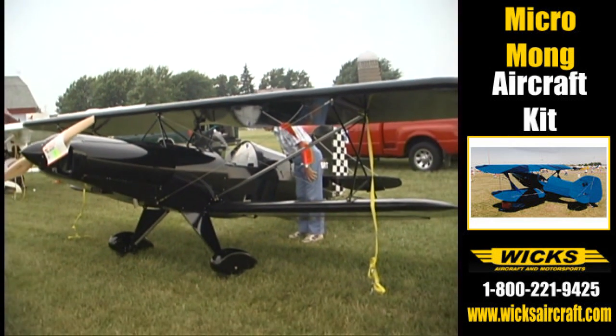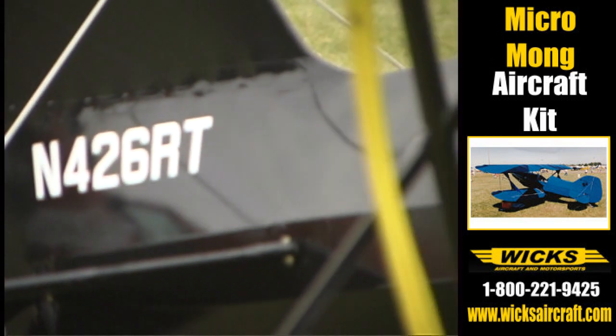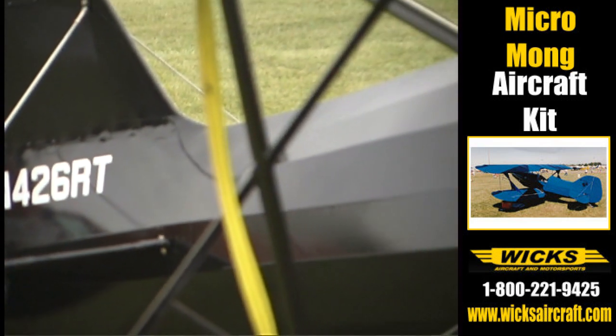Where would you source most of the material for something like this? A lot of the components for this came from Aircraft Spruce, Dillsburg, and Wicks.